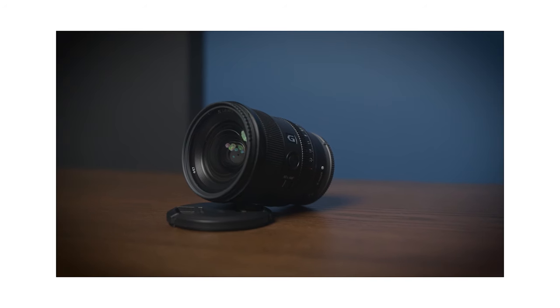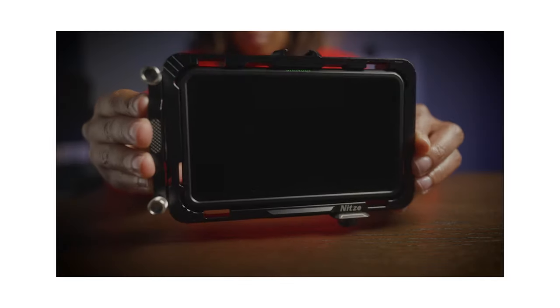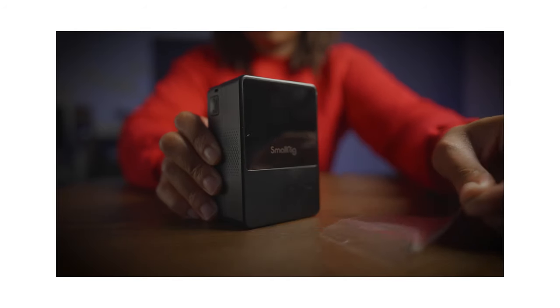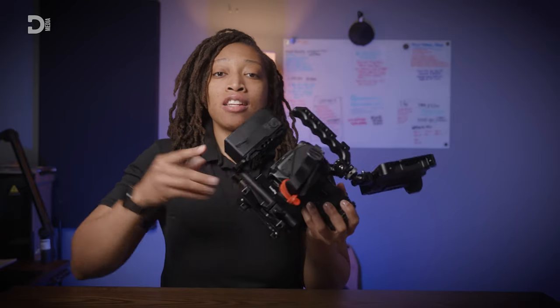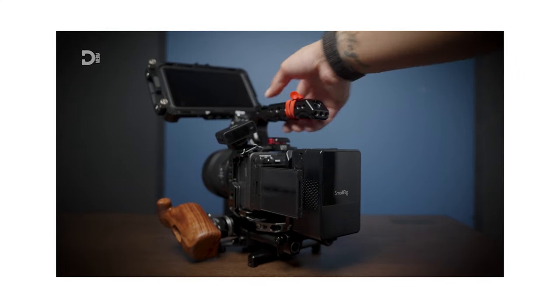My A camera is usually rigged up like you see right here, with the 20mm F1.8 Sony G lens, which gives a field of view of about 30 millimeters. On top of that, I use my Atomos Shinobi to monitor what's going on, as well as a VB99 by SmallRig to power it all up. If you want information on my full rig, I'll link the video down in the description below where you can take a look at my compact rig video.